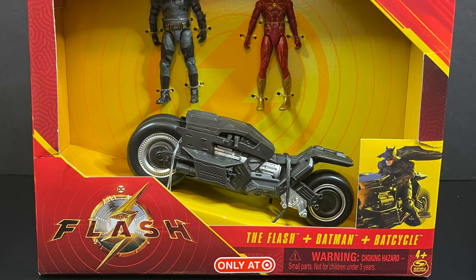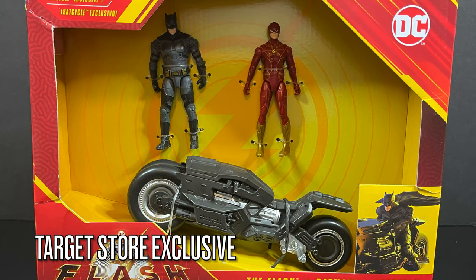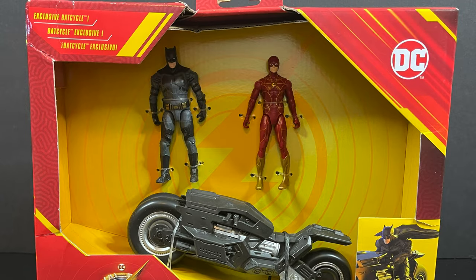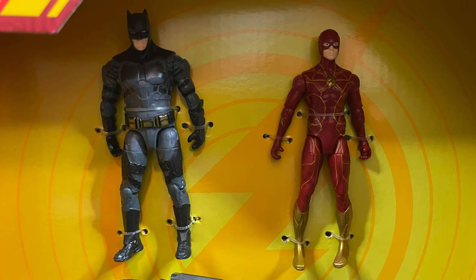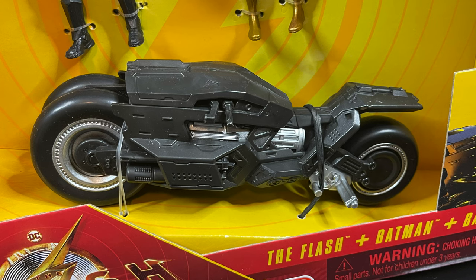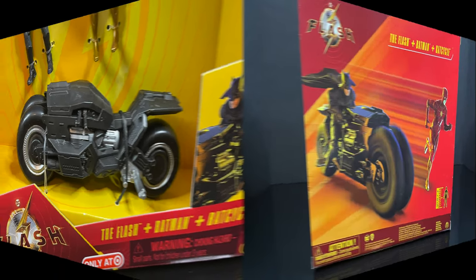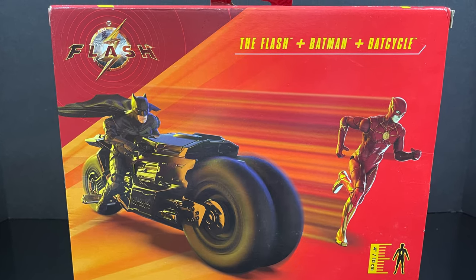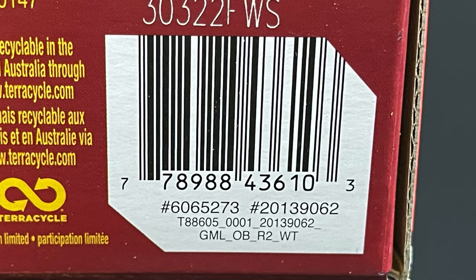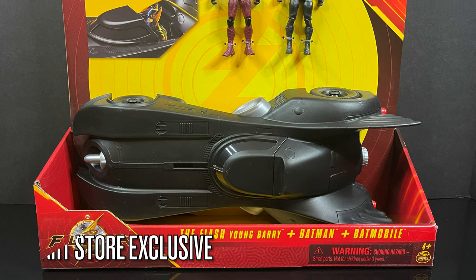I have seen this one — it's a Target store exclusive featuring the Ben Affleck Batfleck along with the Flash. You also get the Ben Affleck motorbike, the Batcycle. It's a nice gift set — two figures and the vehicle. What's nice about Spin Master is that they're on the lower end price point, so this set will run you about $22, which is not too shabby at all. These are starting to hit store shelves.